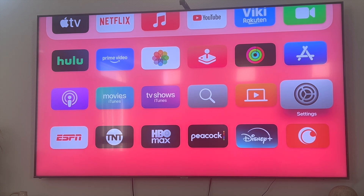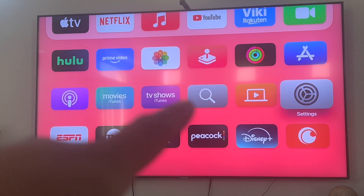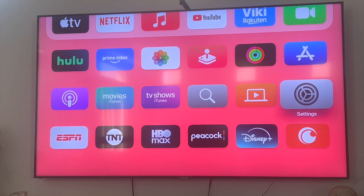Hey everyone and welcome back to another video. In this video I'm going to show you how to fix Apple AirPlay not working on your Apple TV. This video is going to be particularly useful for individuals who have an Apple TV and are trying to AirPlay something to it. I recently ran into this issue and here's how I fixed it.